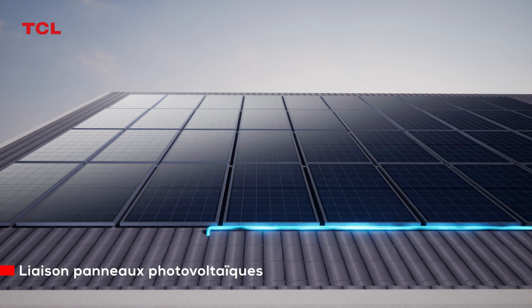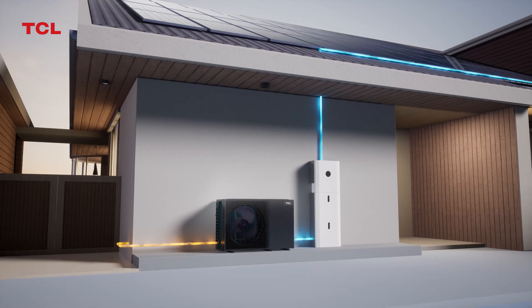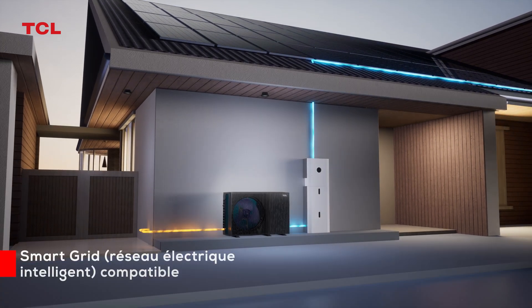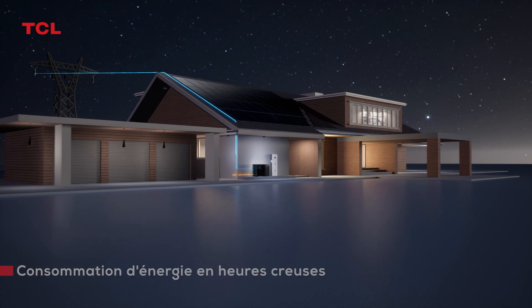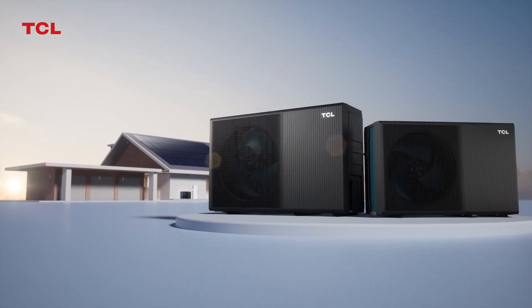Integration of photovoltaic, energy storage, heat pump, and charging — maximizing energy self-sufficiency. Through the SG-Ready standard, off-peak power consumption can be achieved. TCL: Inspire Greatness.